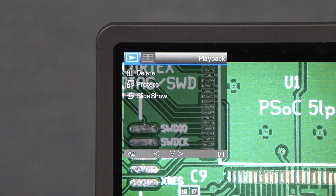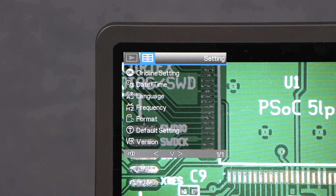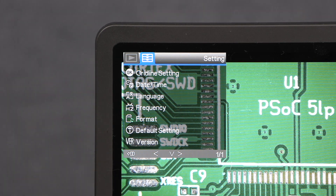The playback mode settings allow you to delete or protect files or play a slideshow of your stored images. The global settings allow you to format the SD card, restore default settings, check the firmware version, configure a crosshair grid overlay, set the date and time, language, and screen refresh frequency.